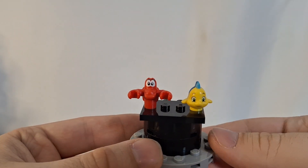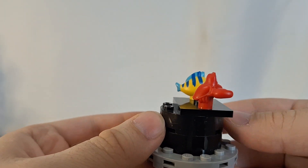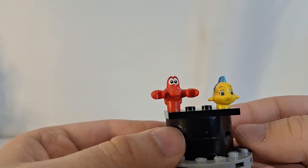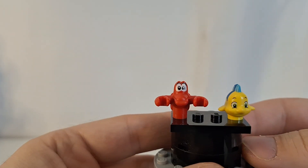Here is Flounder and Sebastian, and these are two really great molds. These characters are not exclusive to this set — they have come in other Little Mermaid Disney sets before, but these are still two great characters to have here.